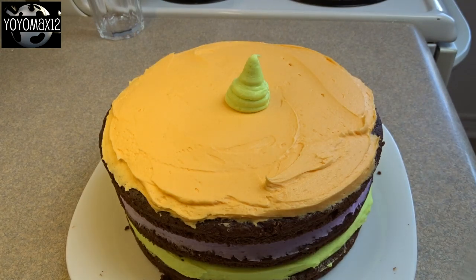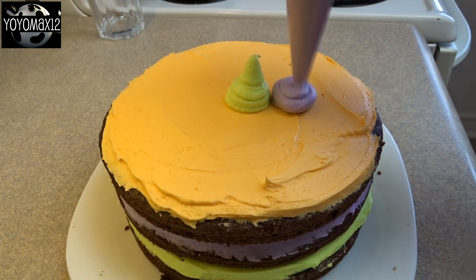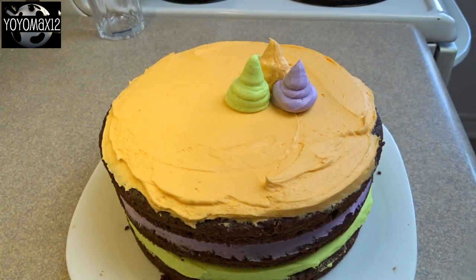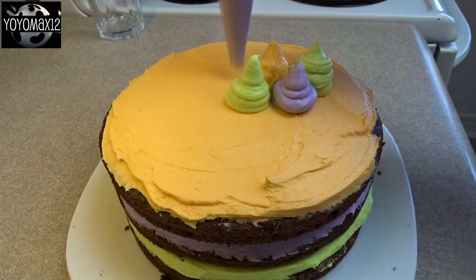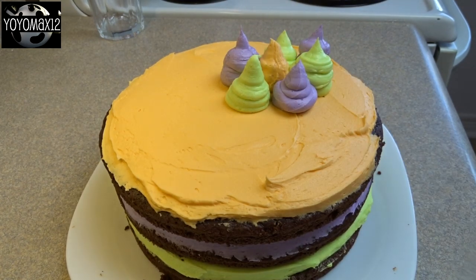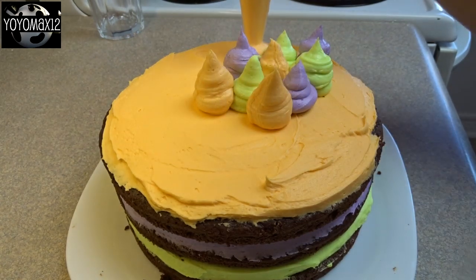Decorate the top by putting the leftover frosting in piping bags and pipe little ghost shapes or little monster shapes on top of the cake. Mix up the colors a little bit so they're not all one color in one section — you want to mix it up.